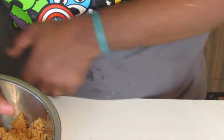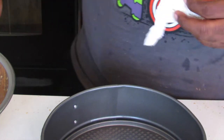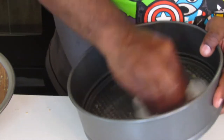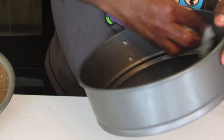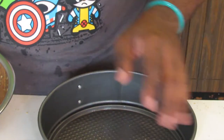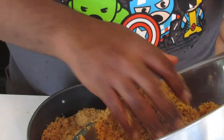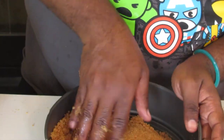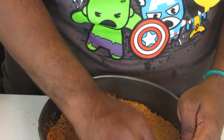I have a 9-inch springform pan. You will need to butter this springform pan, but I'm using professional pan grease — just slightly coat the bottom and the sides. I'm going to take half of this graham cracker crust mixture and put it into the pan. I like my graham cracker crust to be very thick on the cheesecake, so it's totally up to you how thick or thin you want it. I'm going to start smoothing it around. This is enough to make two graham cracker crusts for a 9-inch pan.